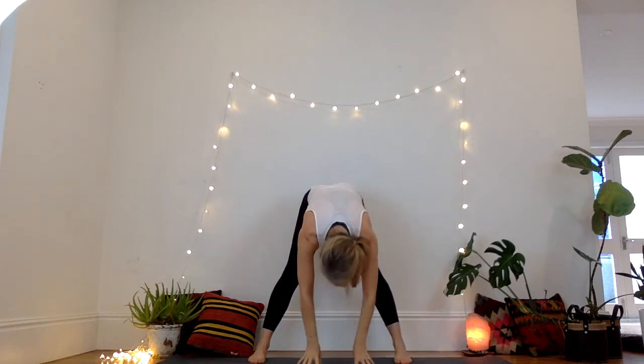And again — inhale, gather that sky energy, reach up, exhale, bring it down, push the palms away, wide horse. Inhale, gathering from behind, exhale, folding forward.